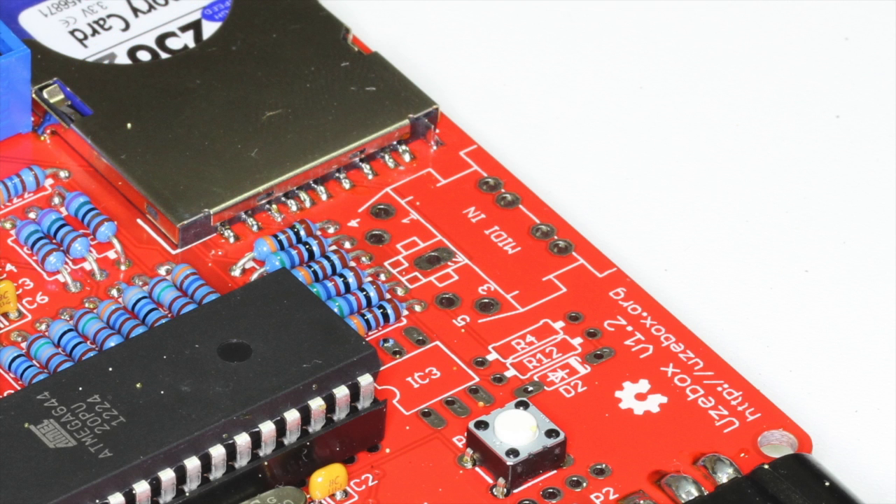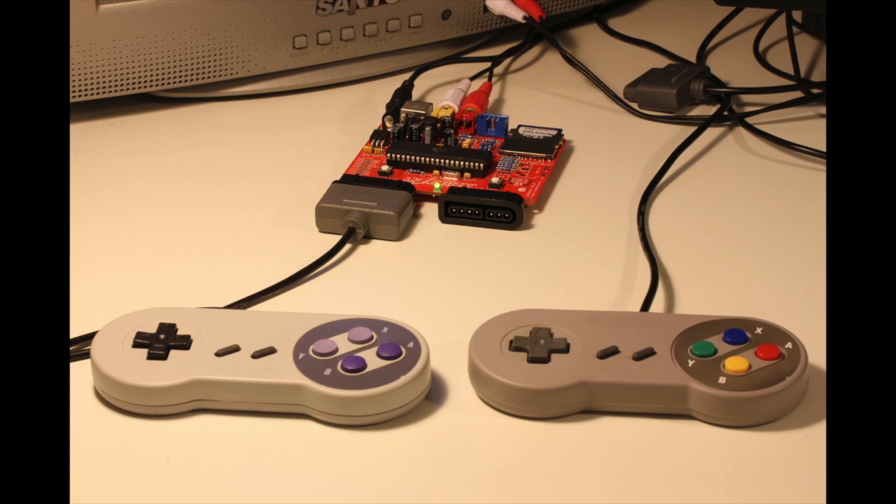It also has space on the board for an optional MIDI in jack, which could be fun if you're musically inclined. The cool thing about this is it's totally open source, so once you get tired of playing the games that come with it, you can try your hand at programming your own.